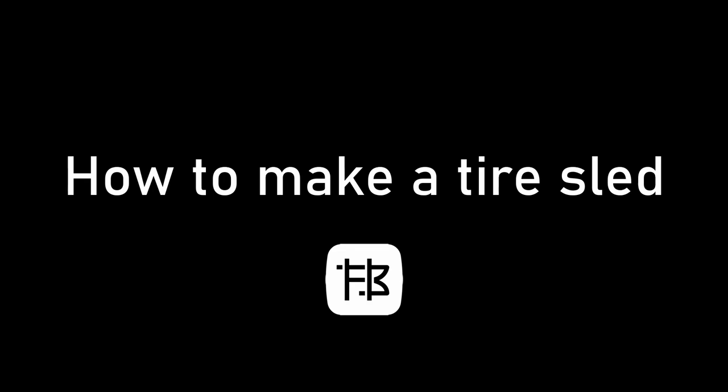In this tutorial we're going to have a look at how to make a tire sled. It's a very simple piece of training equipment but is also very, very useful. So let's jump straight into it.